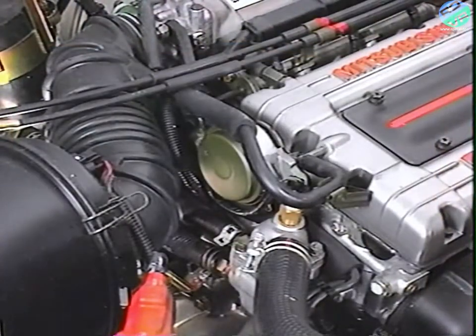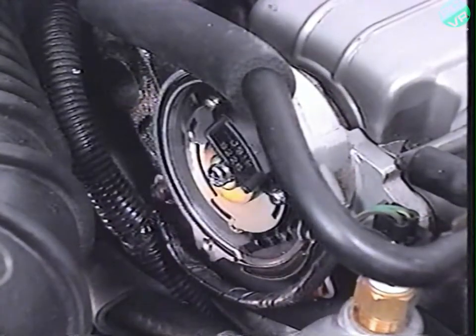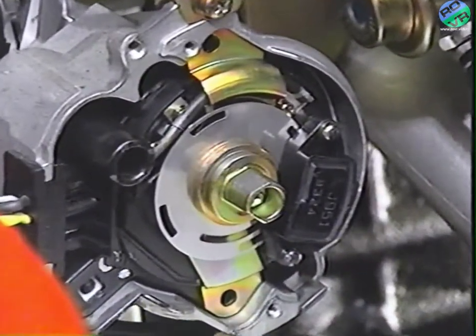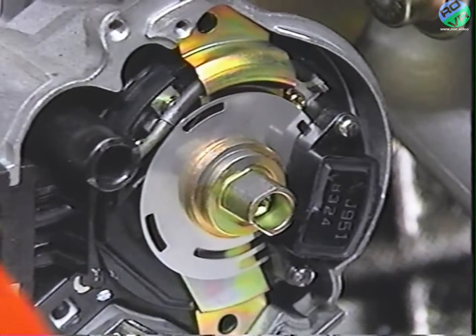Engine RPM is an important factor for the TCU's shift decisions. This input is derived from the crank angle sensor mounted on the rear of the intake camshaft on Summit's 1.6-liter and Laser's 2-liter engine. The Laser's base 1.8-liter engine houses its crank angle sensor inside the distributor.